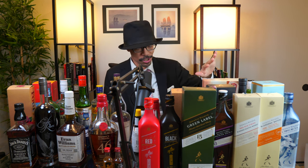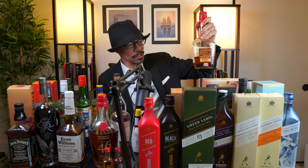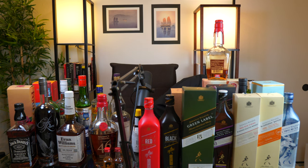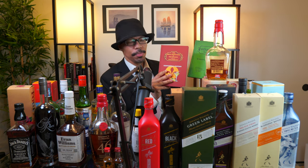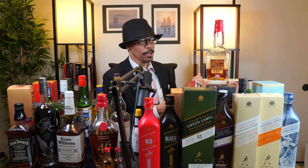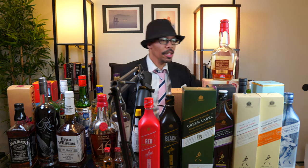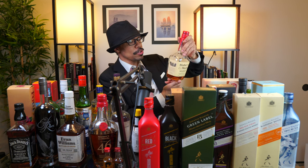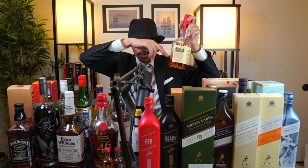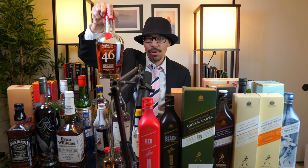I think all the Scotches are done. Let's move on to bourbon. The standard Maker's Mark here — 45% ABV — is almost finished. I've been using it as a mixer when making cocktails from 'The Ideal Bartender' and 'Julian's Recipes.' I keep it around just in case I want to do another comparison between this, the Maker's Mark 46 which I'm drinking now, and the Maker's Mark Private Cask.